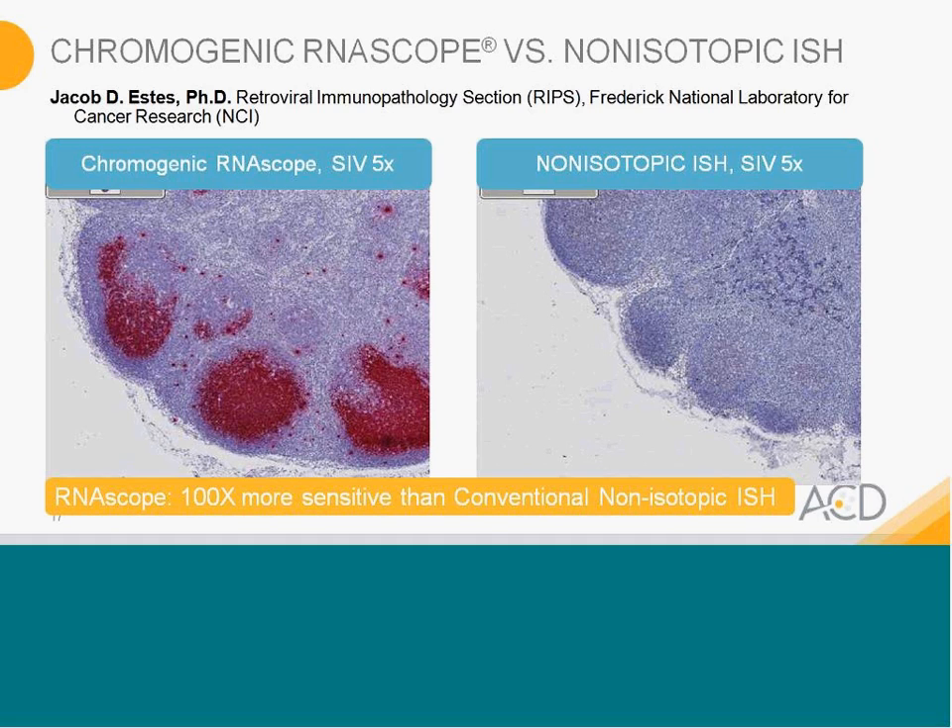Dr. Jake Estes from NCI did this experiment and shared his data with us. He is an expert in conventional non-isotopic ISH and studies SIV. He had data that was very ambiguous as to the presence of SIV. Using our technology and chromogenic assay, we can see very strong signals — measuring about 100-fold more sensitive than the conventional non-isotopic ISH. Dr. Jake Estes has published several papers using our technology; you can look up the Estes lab.